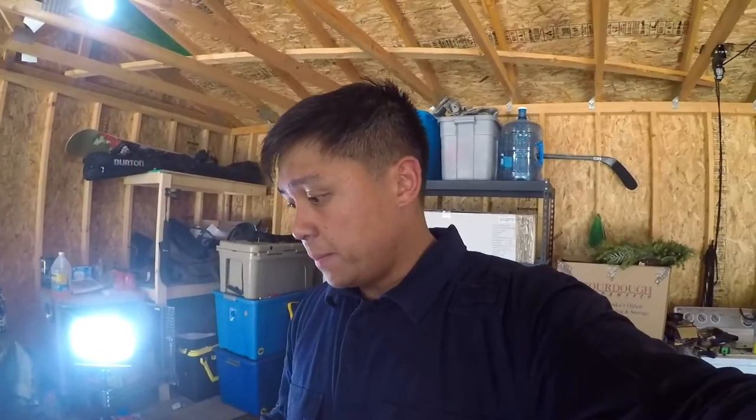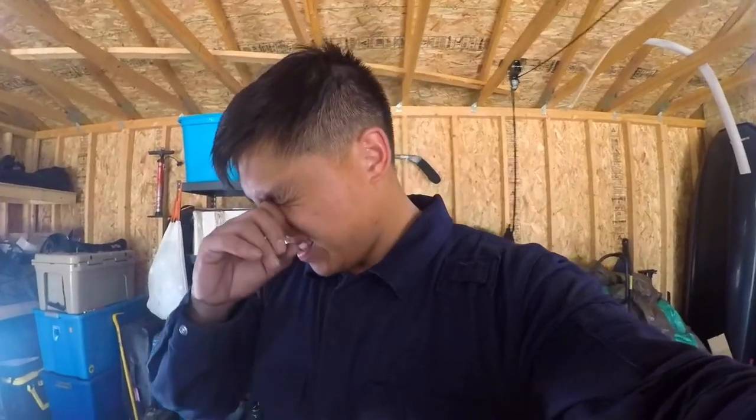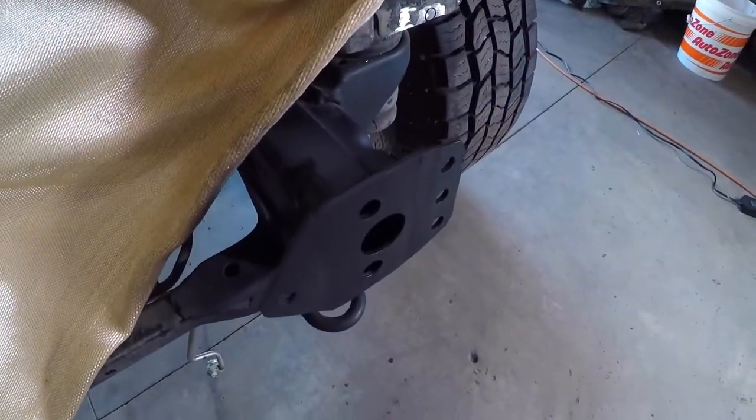Sorry for the noise in the background. Before I put the radiator support on, I did what I had to do — you guys saw the last clip — but I had to add these little tabs, the stuff that broke off from where the bumper is supposed to be. So I welded it together and then I spray painted it. It's on there pretty nice.